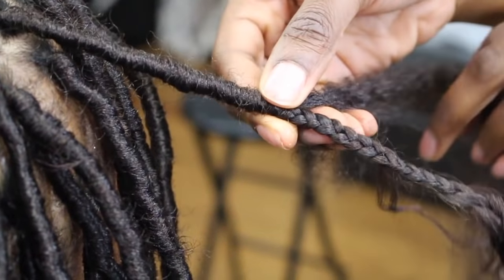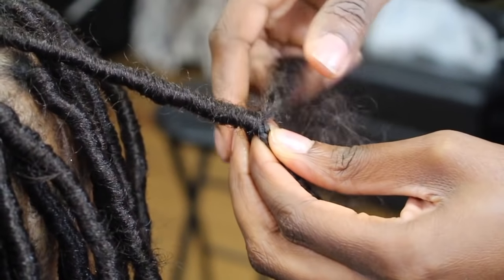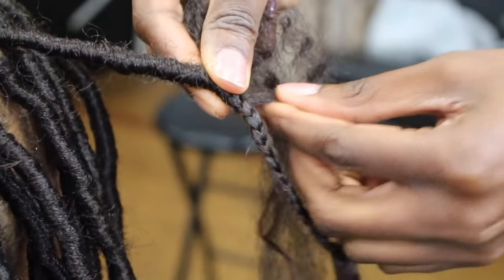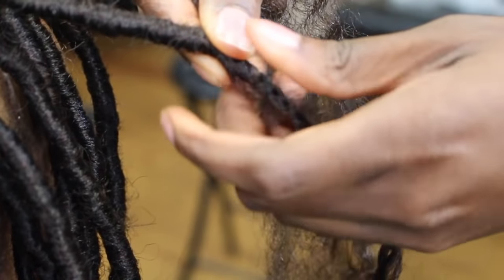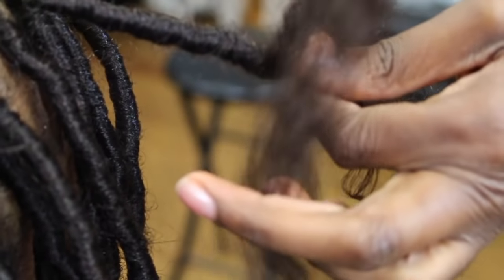When you get to the end and it's too short, hold that with the actual braid itself. This is the short strand — hold it with the braid, then get your long strand and continue to finish wrapping.